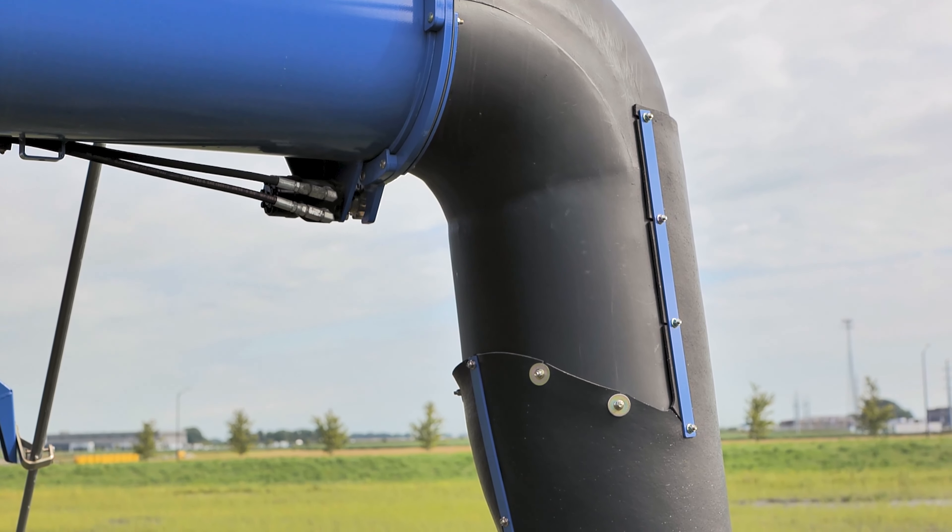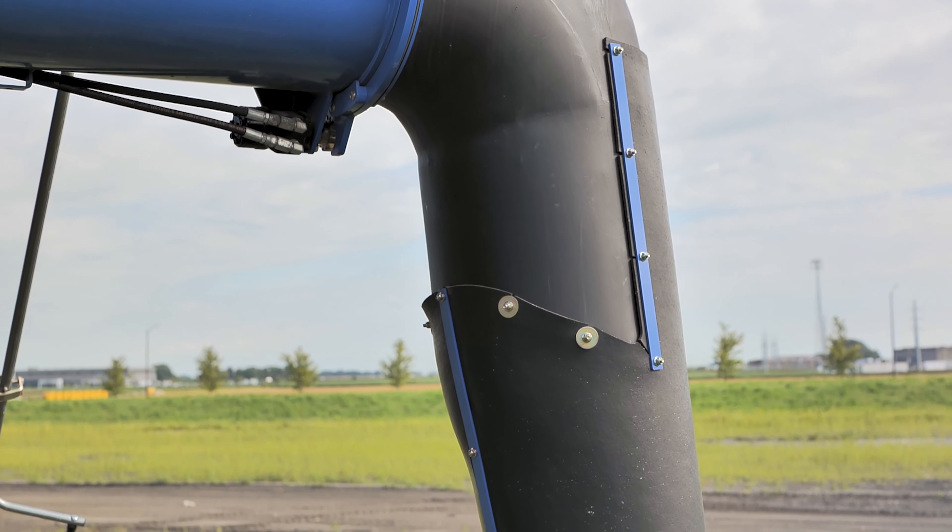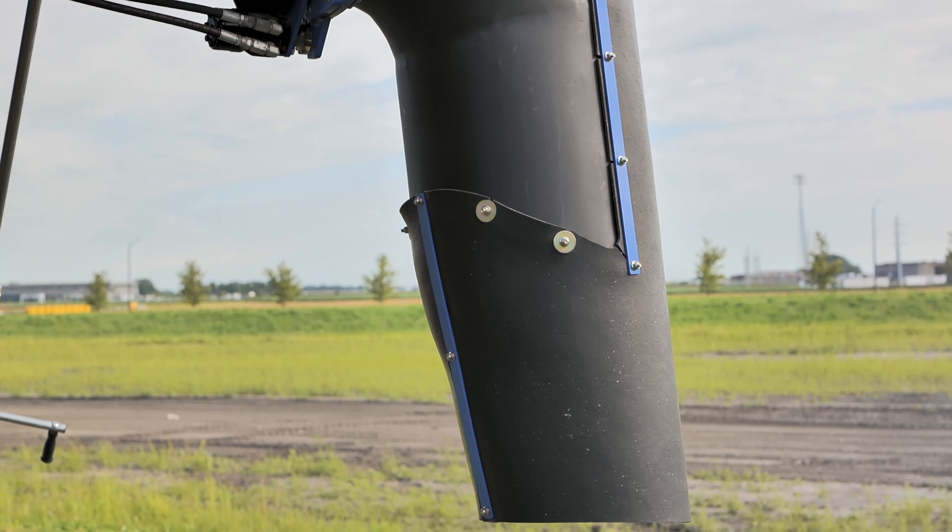Once you get up next to the truck and you're loading, you can make fine adjustments into the center of that truck. If you have any more questions, feel free to contact your closest Ziegler branch or your Ag Territory Manager. Thank you.